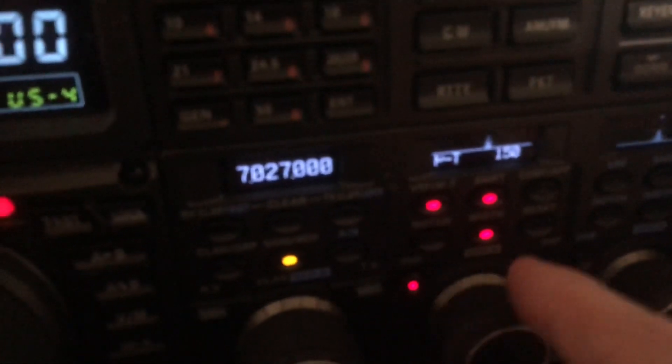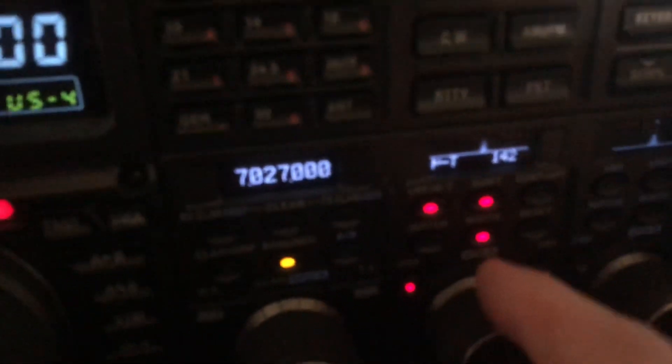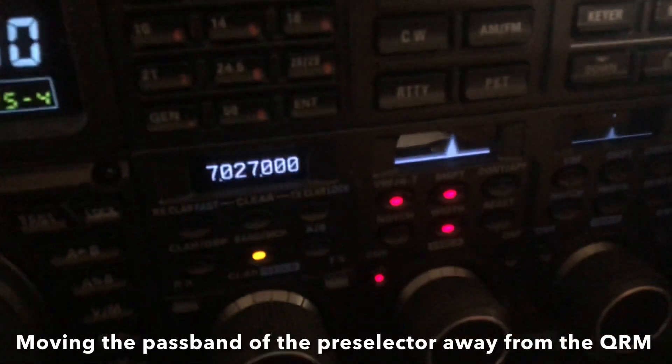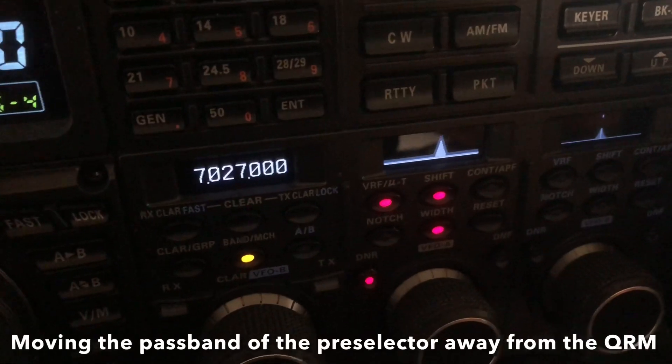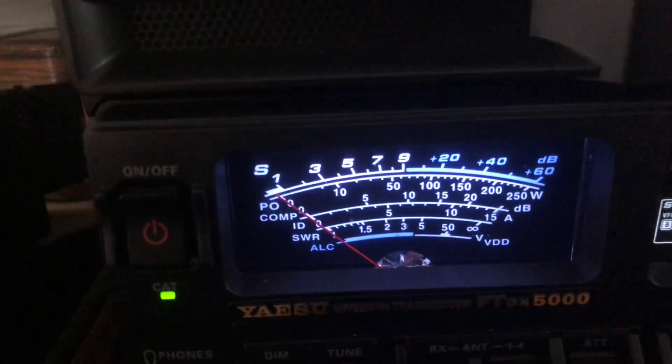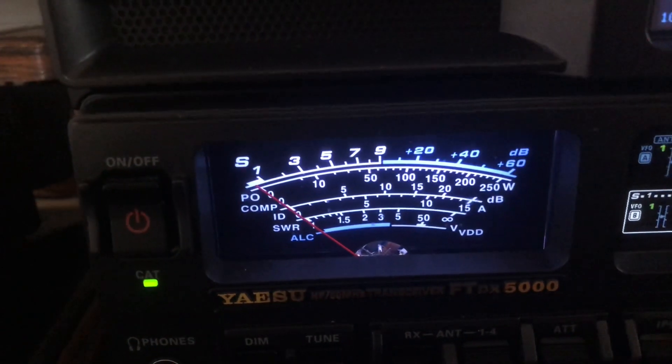And then I rotated it. The QRM was one kilohertz away, so I rotated away from the QRM but just kept them to the point where I could hear them. That's how you use a pre-selector.